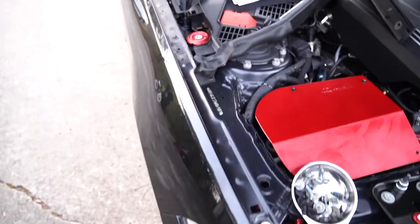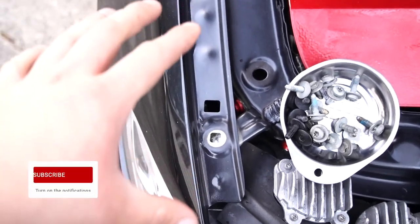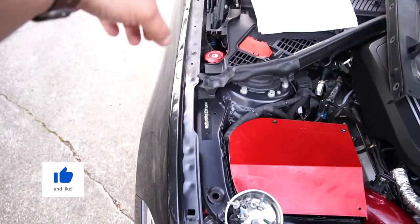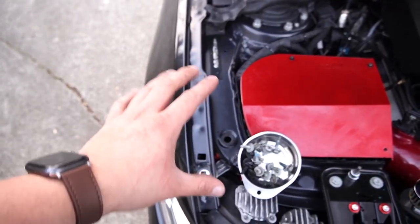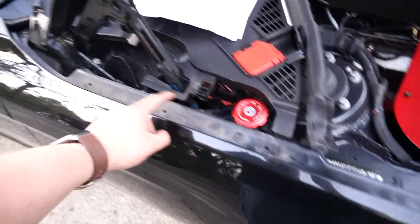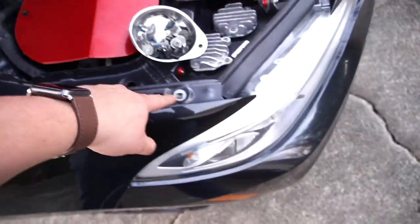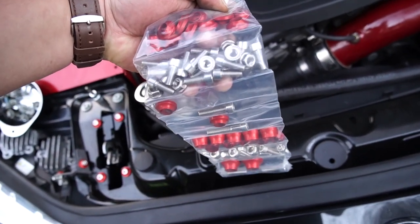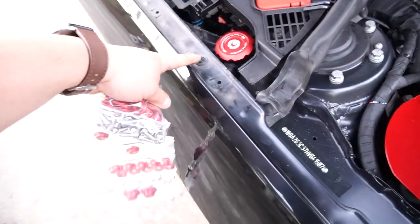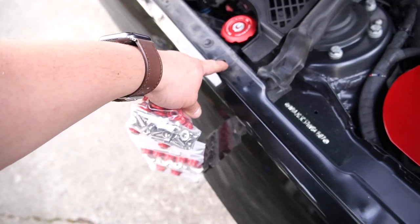Now we're going to be doing these chassis bolts. This kit comes with 14 washers, but realistically it would have been seven on each side. The F22 only has six holes you can actually do that on, so you'll have three bolts per side. These holes are also going to get filled in with the dress-up bolts — we're going to have the washers, then the bolts, and there are some nuts. For the holes that don't actually have a bolt, we're going to put a bolt through with a nut underneath, and I'll show you how to do that.